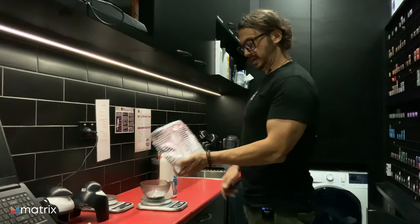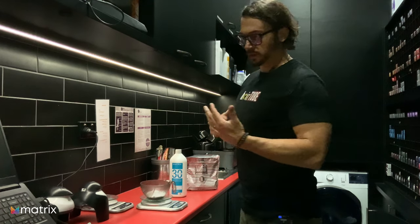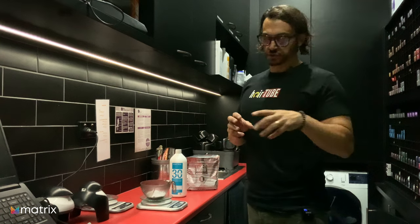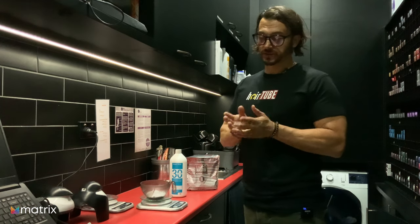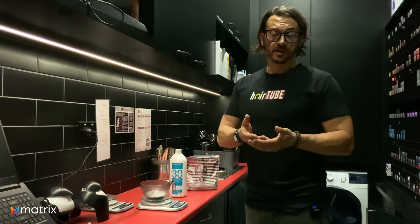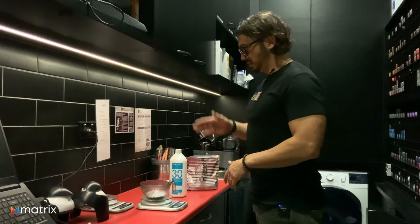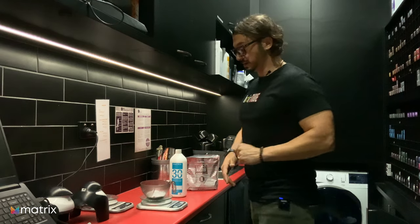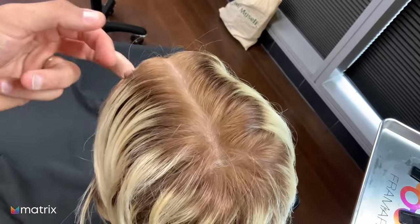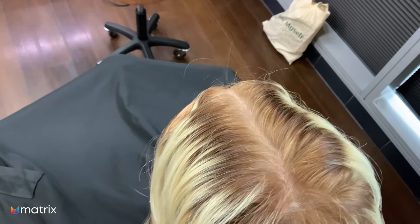We're going to lighten Ruby's roots - Light Master with bonder inside, 30 vol. You might notice - and I might do a little zoom in when we get back - she actually has where I stretched her root previously, so she's got artificial color and natural regrowth. I'm going to need to apply it onto the colored hair first, and then once I've done that I'm going to take it back onto the root. You can see that along here we've got artificial color and then a natural root, so we apply it here first, then once it's started to lighten we go back and put it on her natural regrowth.